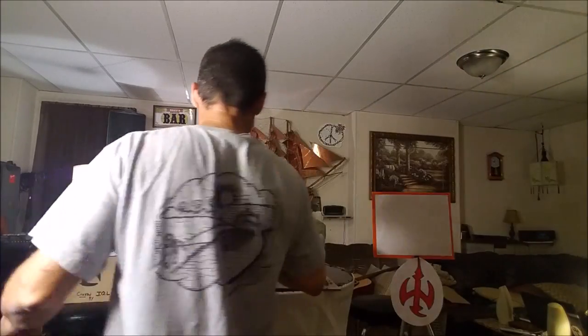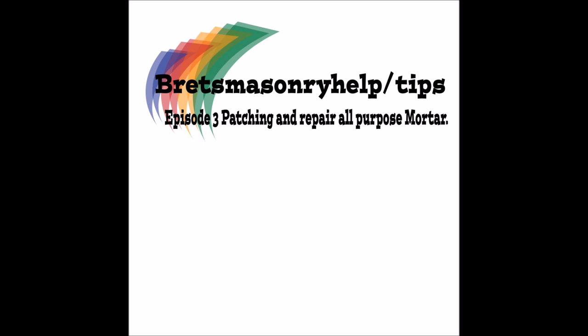Brett's Masonry Help slash Tips. You take care - see you next time. Bye.